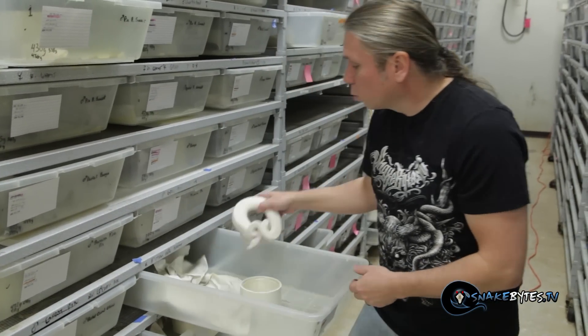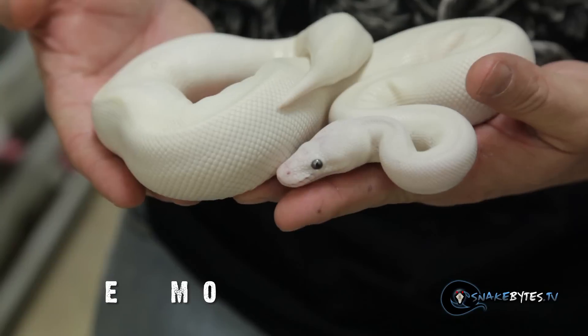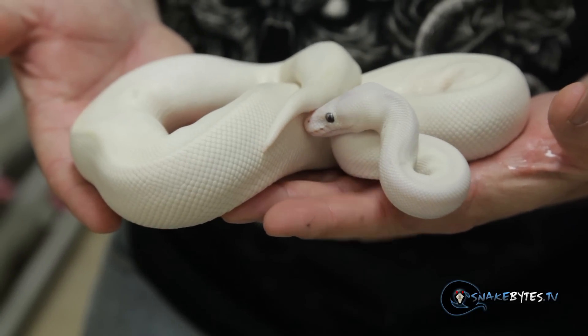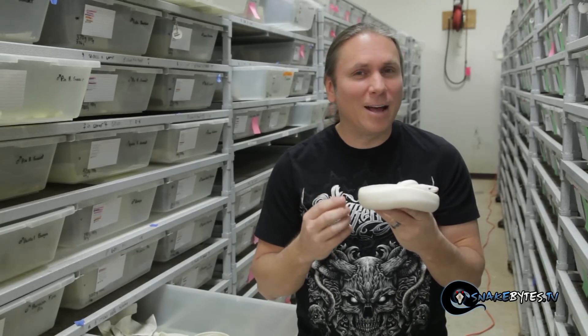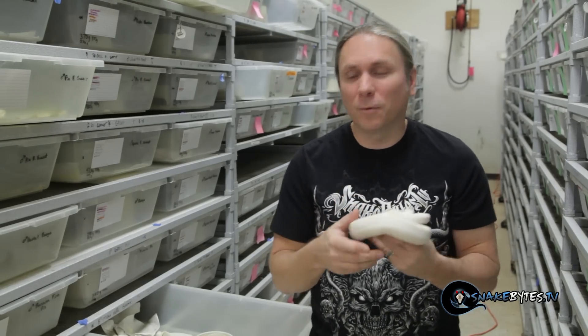How about this project here. This one's really an exciting new project that you're not seeing too much of. This happens to be a super bamboo ball python. It's just a white snake so you don't really get the beauty of the bamboo project, but everything this breeds to is going to be bamboo. We're taking it to a bunch of really cool females — really loving the cinnamon bamboos and the pinstripe bamboos. Hopefully this guy will be a father to a handful of clutches.